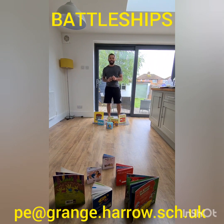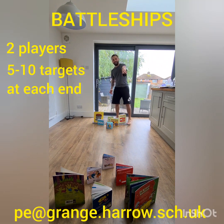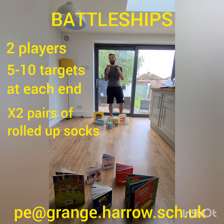Great effort on that bowling activity. This final activity is called Battleships — very similar to the game you may have played. This time you need an extra person: two players. Brothers, sisters, aunties, uncles, mum, dad, grandparents — whoever's in the house. Ask them to get involved; it'll only take two or three minutes. You need targets at one end and targets at the other end — books, cans of soup, or anything that topples over. You'll also need two rolled up pairs of socks or two tennis balls, one each.